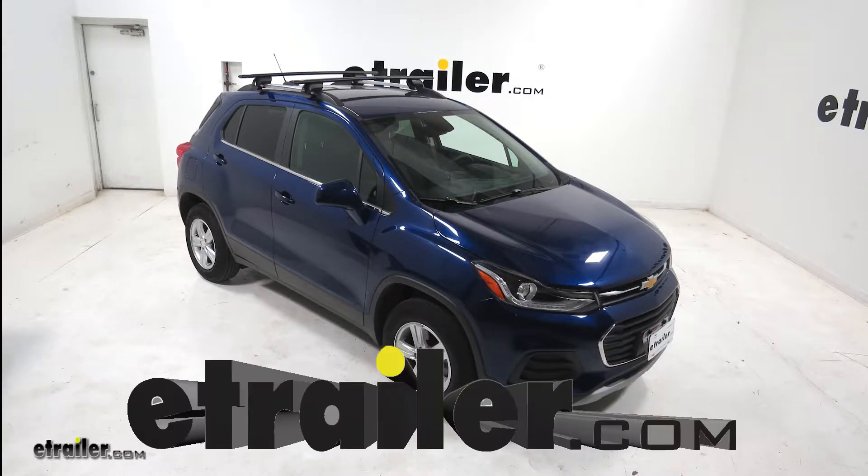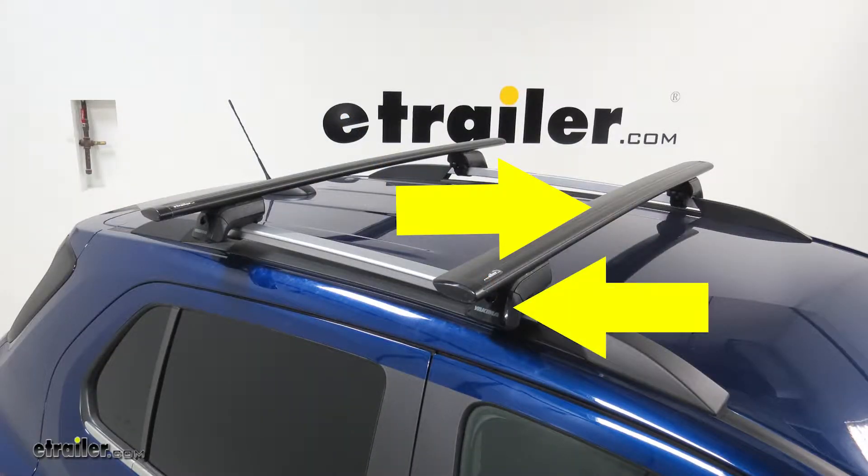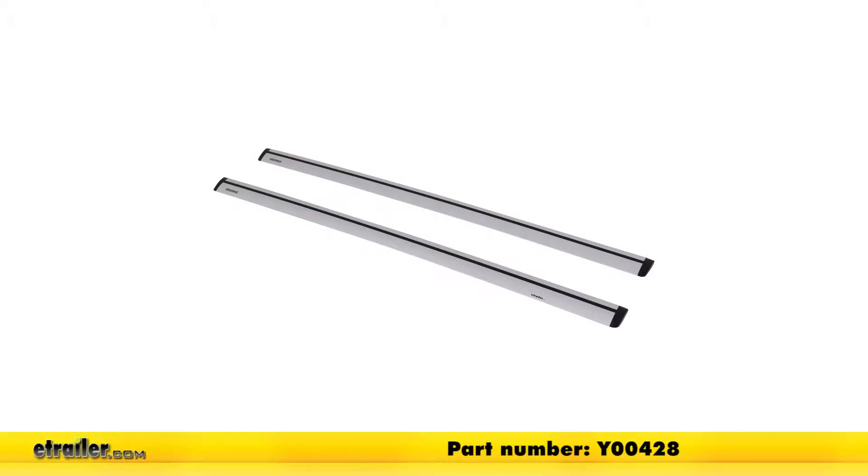Today on our 2017 Chevrolet Trax, we're going to be doing a test fit on the Yakima roof rack system using the Jetstream crossbars and the Timberline Towers with part numbers Y00425 and Y00147. The Jetstream crossbars are also available in silver with part number Y00428.